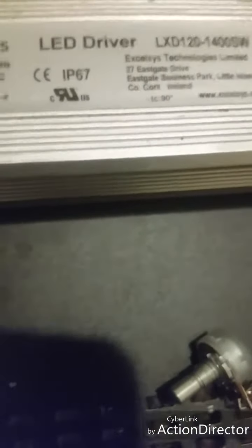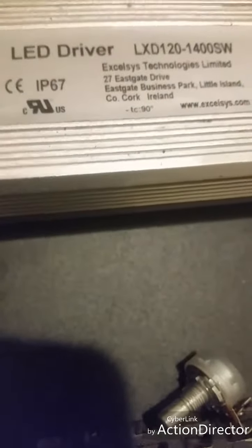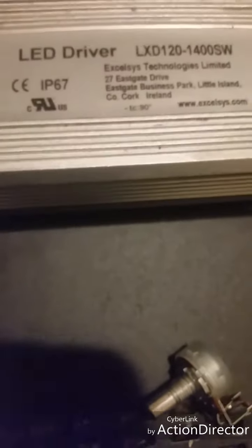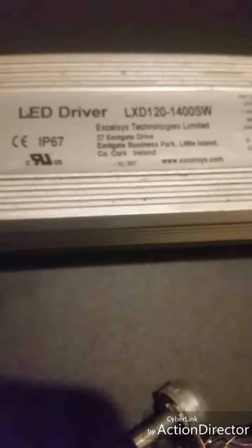Always give five to ten minutes, just to be safe after you turn your light off, if you're going to wire, adjust, or unwire something for any particular reason, because the driver capacitors are known to hold some extra voltage in them. So just be precise and let the driver sit for a little while.